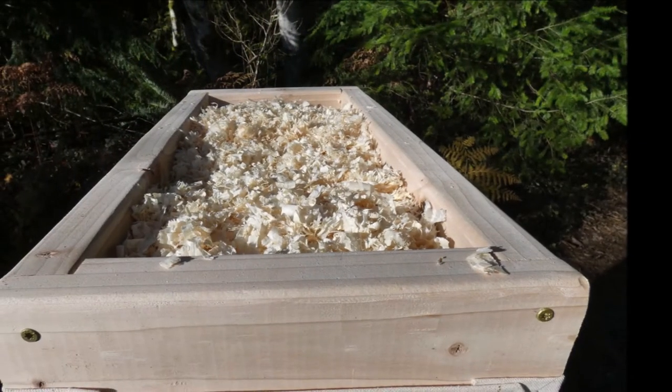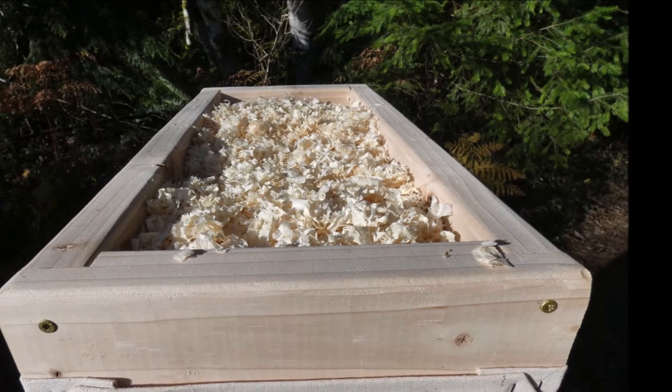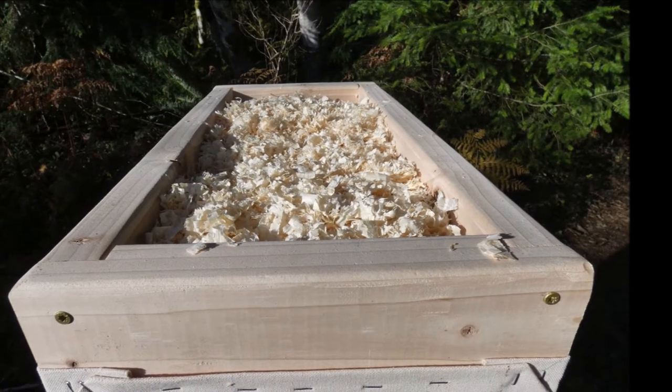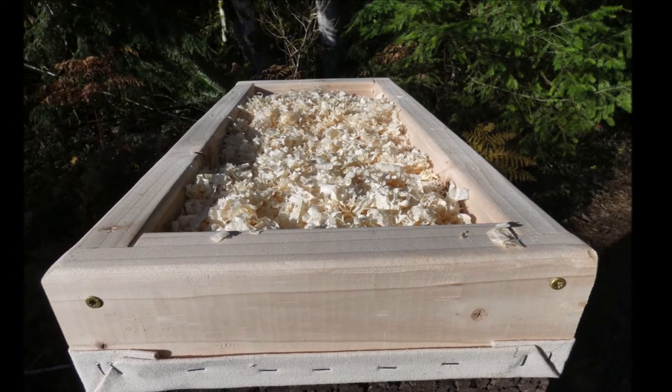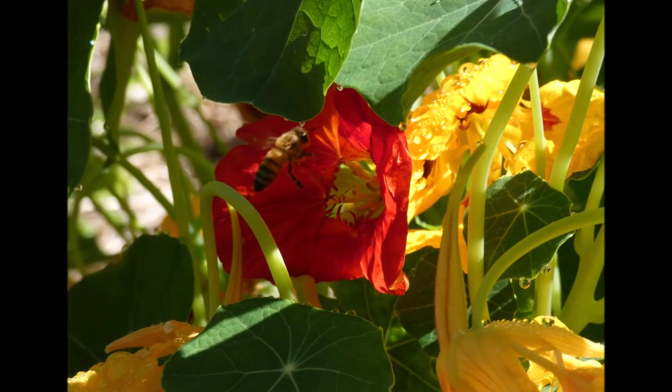The moisture quilt — a feature of Warré hives that's been adopted by a growing number of conventional beekeepers — prevents condensation from dripping down on the bees, which can be a problem in winter. It also provides more insulation at the top of the hive.